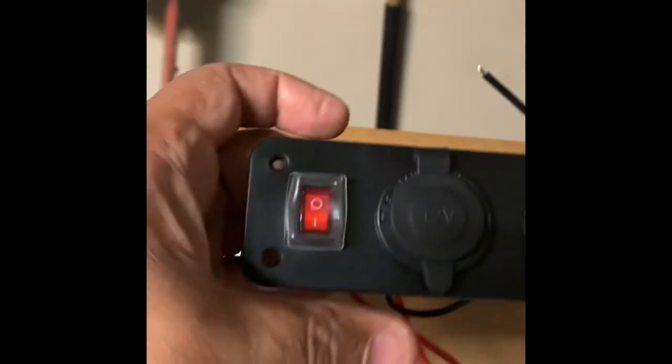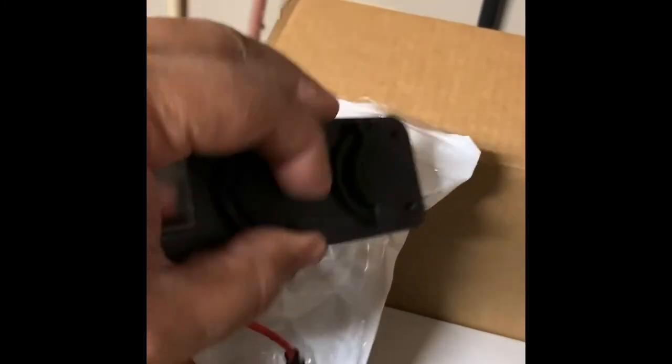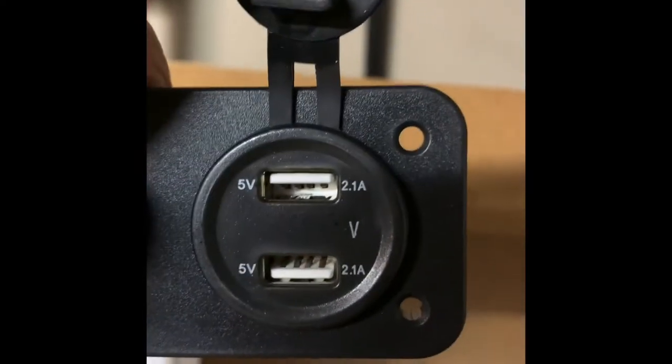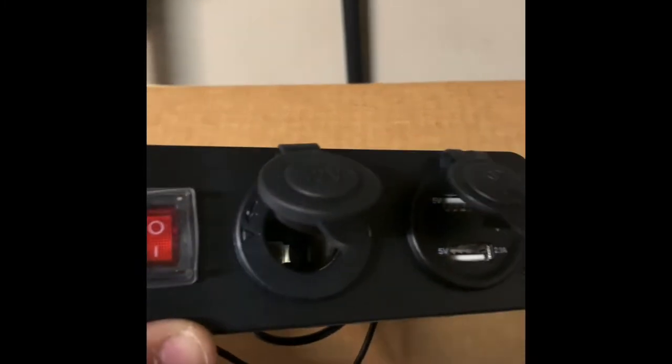Let me pull this out — got the four screws in right now. Here you go: got an on and off switch and then the two USB ports with all the wiring underneath. I've got the 12-volt cigarette lighter just in case somebody riding with me brought their own thing. I'm gonna hook this up to my existing cigarette lighter for power because I don't smoke, so I don't use that anyway. That's gonna go inside the console.